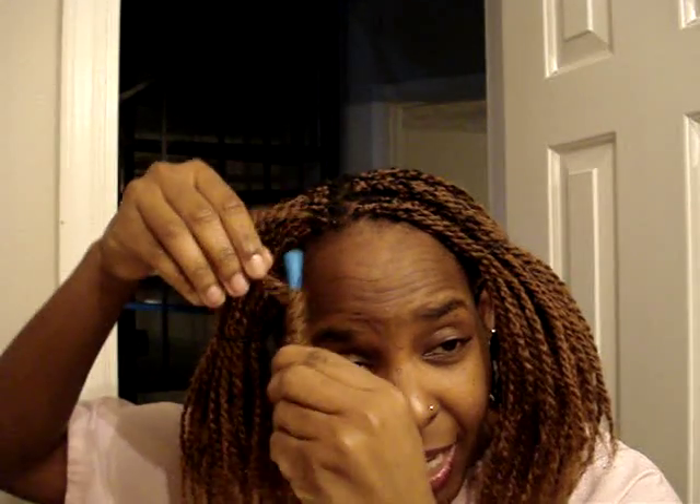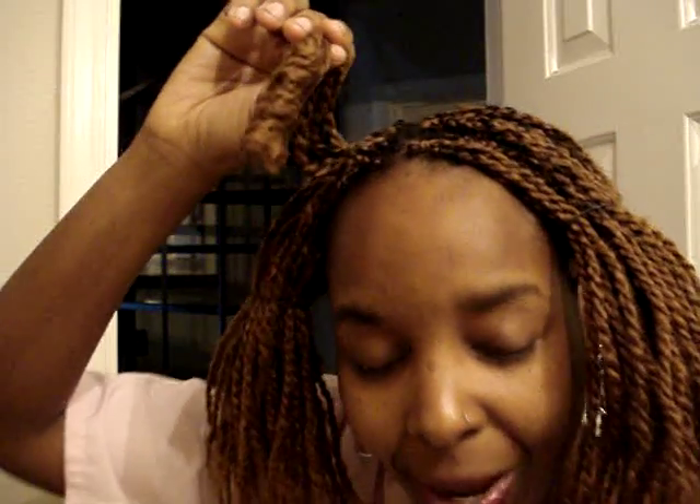After that, blot dry it with the towel — make sure you get all the excess water out because that determines how the curl is going to be. Don't just pull the curl down; take it out slowly, kind of pulling it around the way that it's curled. And see — that's what you get! That is how to curl kinky twists.